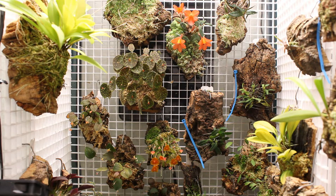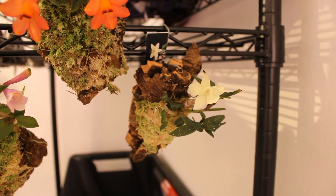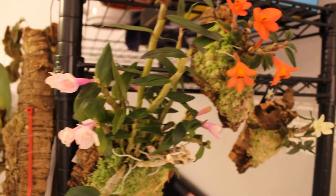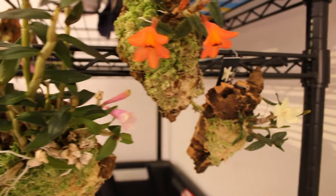So let's get the camera off the tripod here and take a closer look. I have decided to do this a little differently than I normally do. I've actually pulled all the plants out that I want to show you guys and arranged them on my rack here so we can do nothing but look at all the blooms.